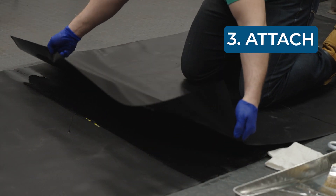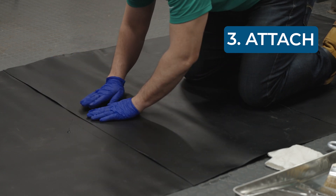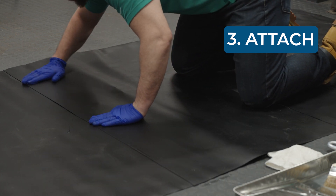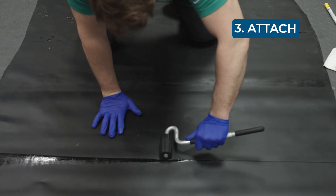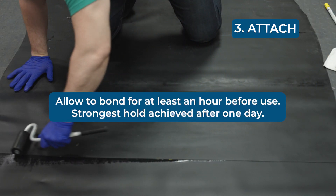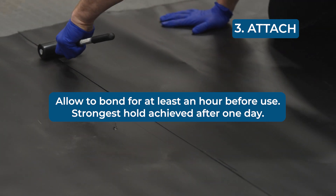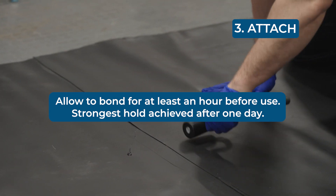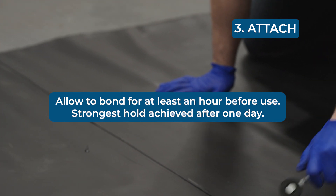Attach. Press your membranes together firmly and work from the middle out. You can use a roller, hands, or feet, but be sure to keep the pressure even throughout. HH66 will dry in about an hour, but the bond keeps getting stronger for about a day. At that point, you'll have made a bond that's actually stronger than the PVC you glue together.